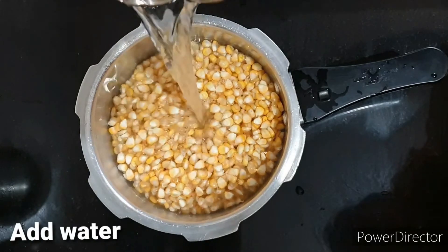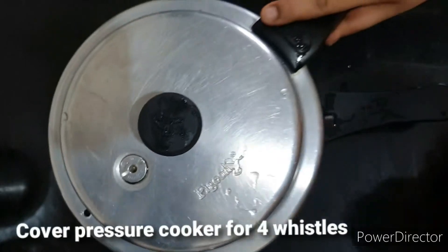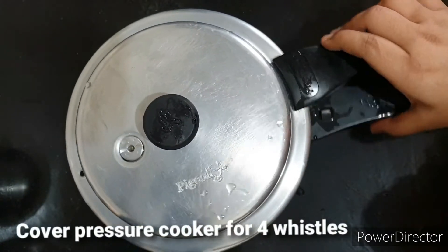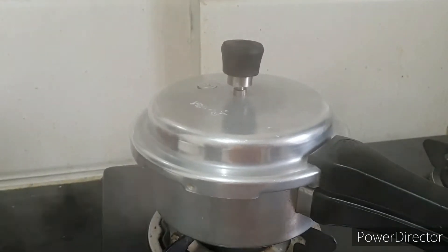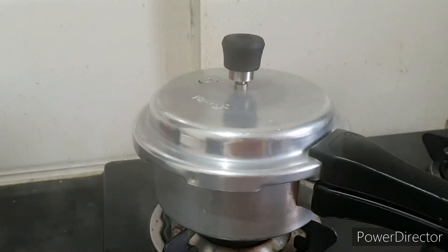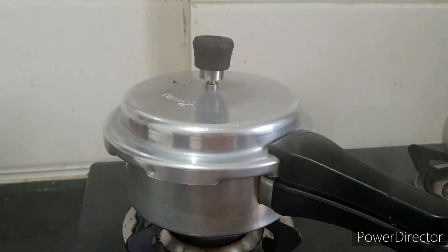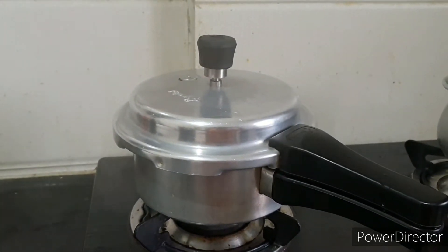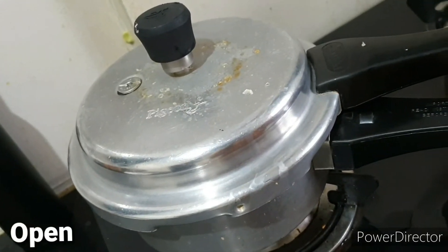Put water in the pan and cook for 4 whistles. Cook the pan and let it cook.